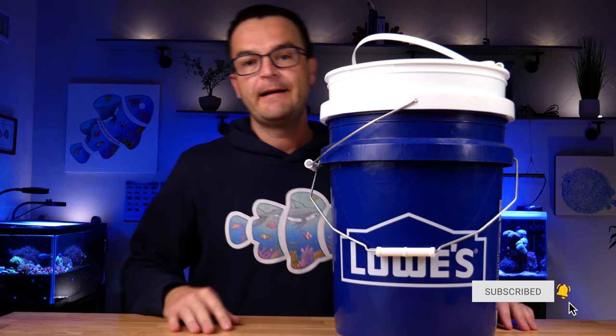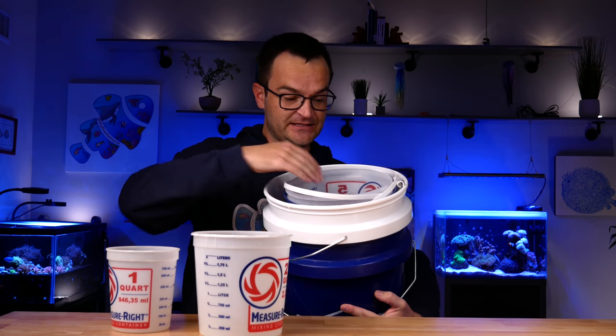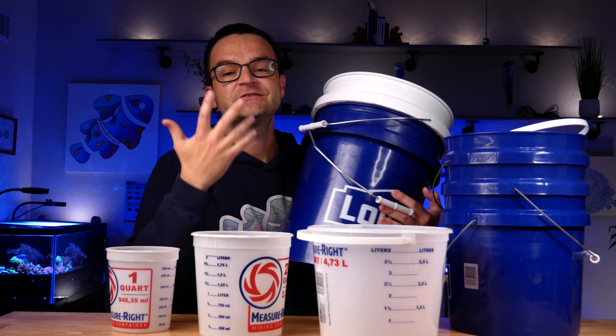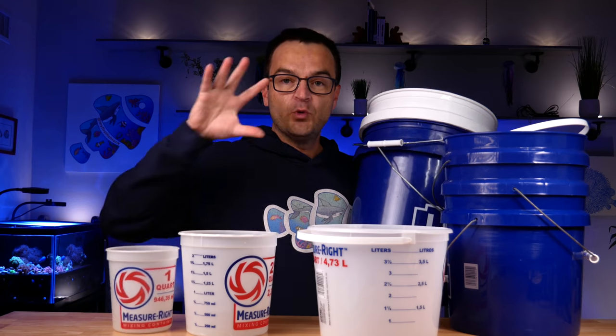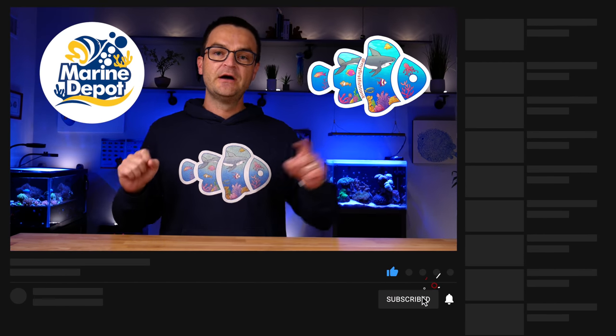And the final piece of essential equipment: buckets. Don't shortchange yourself here — get buckets of different sizes because you're going to use them for all sorts of things. Get more buckets than you think you'll need; they're inexpensive and incredibly useful in this hobby. Just make sure whatever buckets you use are only used for your saltwater aquariums and not for anything else in the house. That's it, short and sweet. If you watched the whole video and are still wondering about a specific piece of equipment, tune in next week. If you found this helpful, please give it a thumbs up and subscribe to Marine Depot and My First Fish Tank. Happy reefing — be well, see you next week!